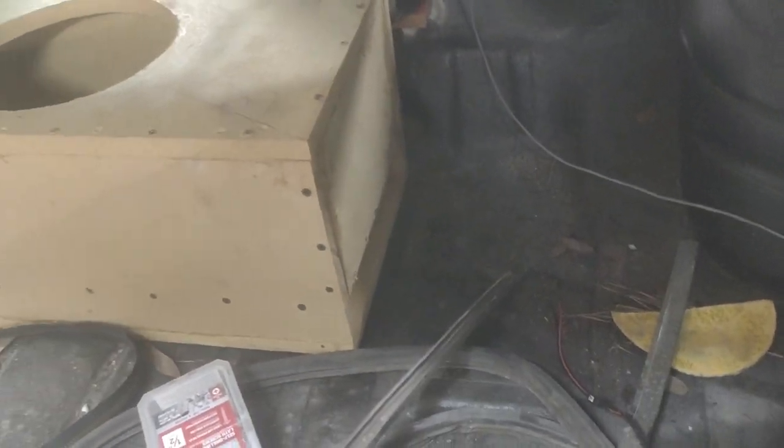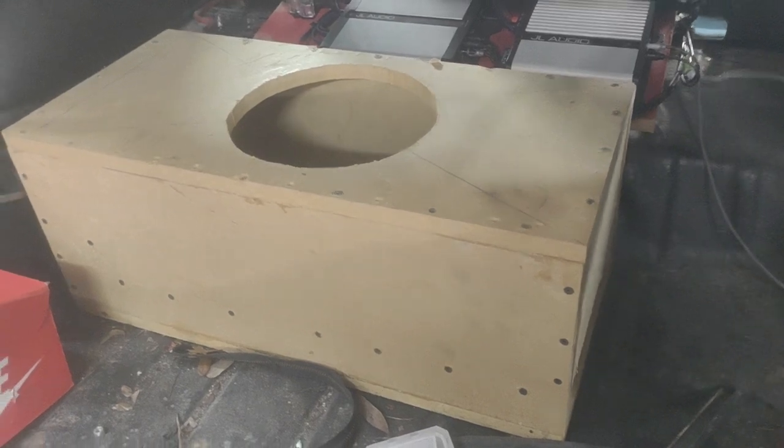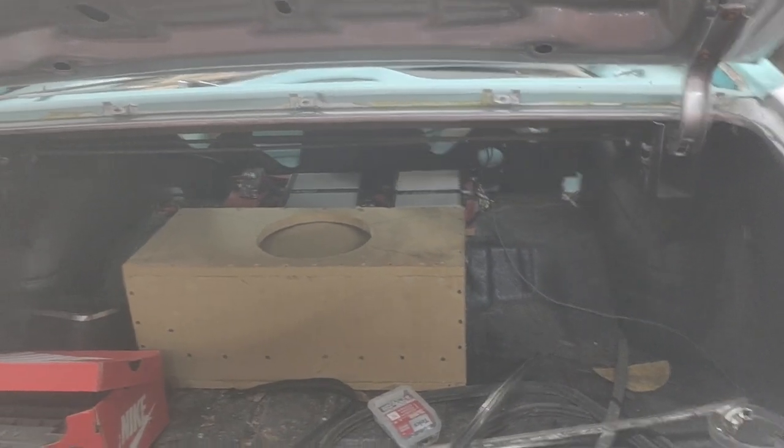Brown built a nice little cute shoe box — a little shoe box for Shaq. Got it all wired up, did a little four gauge. Nothing too major. She ain't going with a whole bunch of power — I think she maybe got a thousand watts.